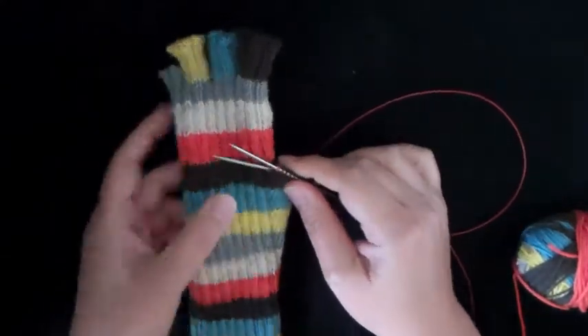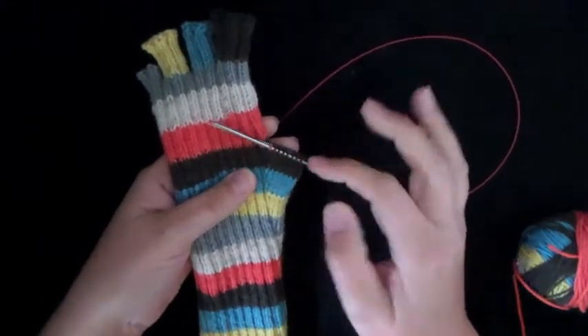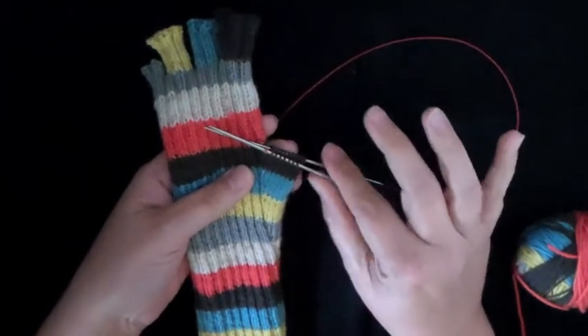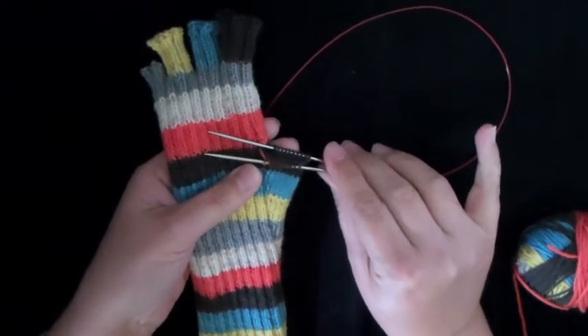In this video I'm going to demonstrate how to begin the thumb. I've already done a couple of things before I started the video, and that is to take the stitches that were on waste yarn and put them back onto the needles. If you want to see how to do that step, look at the pinky video that I've posted for this pattern.